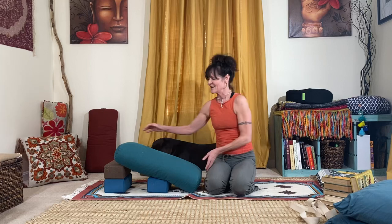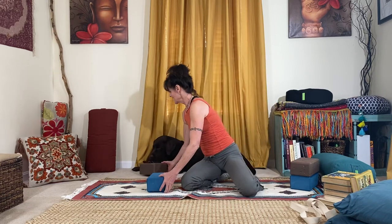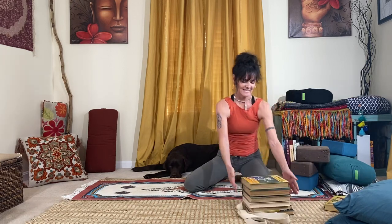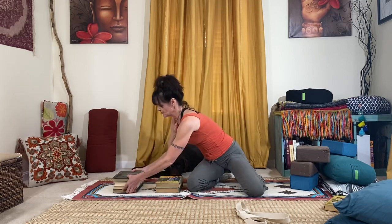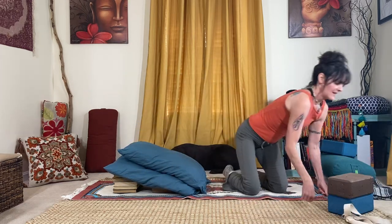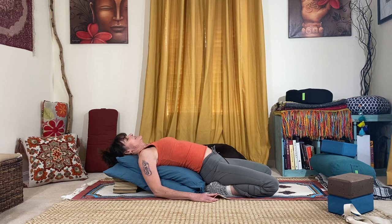If you don't have a bolster and blocks, no problem — always an option. You're gonna take a stack of books; most people still have books in their houses. Stack the books just as we were stacking the blocks — make sure the first section of books is lower than the top section. If you don't have a bolster, grab a couple of bed pillows and place the pillows on top of the books, then come in front of your pillows and again start to ease your way down. Usually this feels pretty good — though not always.